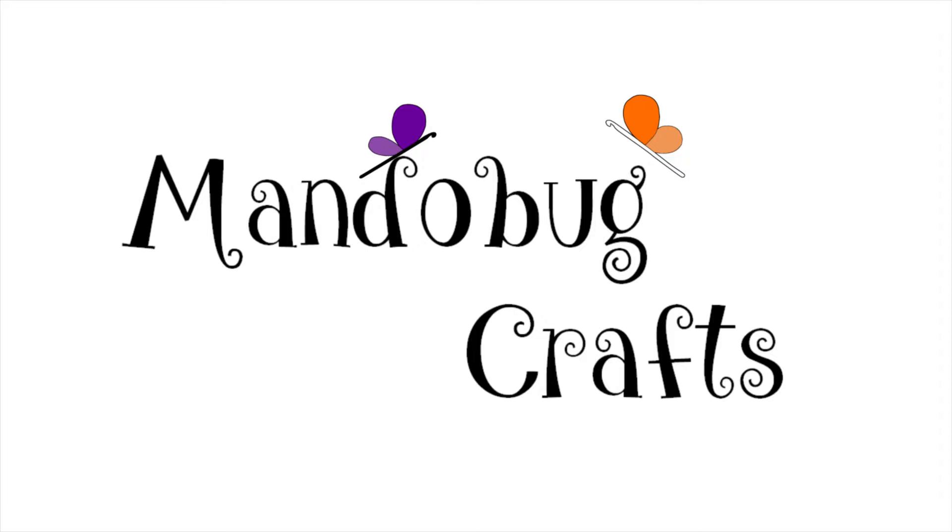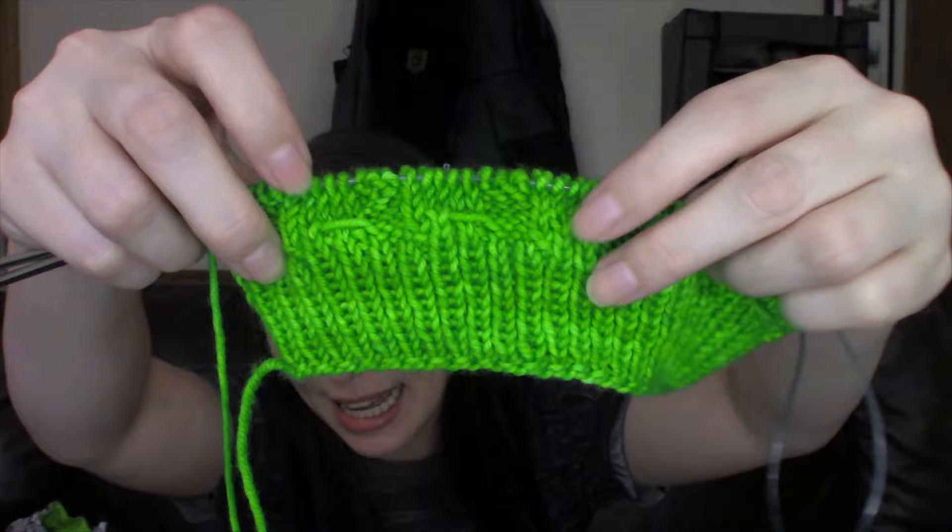Oh, look at how beautiful this is showing up. This is color accurate, you guys. This colorway. Oh! Hello and welcome to MandoBug Crafts episode 113. What's up everybody? My name is Amanda, but you may know me on the internet as MandoBug, and this is my crafty podcast where I hopefully inspire you on your making journey as I share mine.